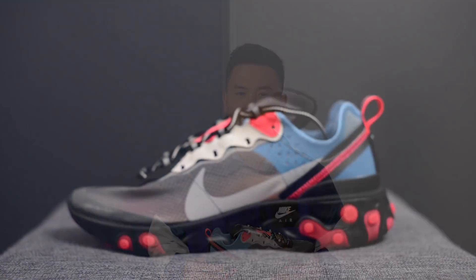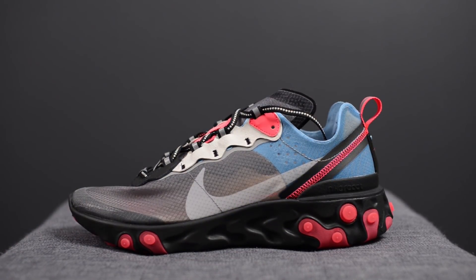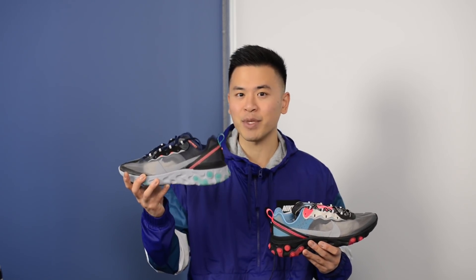What's going on YouTube, it's Sean here and I'm back today to give you guys a review of the Nike React Element 87 in the Blue Chill and Solar Red color. These dropped on October 11th for $160 US dollars or $215 here in Canada. The official color is Black, Cool Gray, Blue Chill, and Solar Red. These released alongside two other colorways — the Neptune Greens and the Blue and Orange NYX colorway.